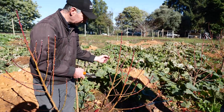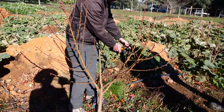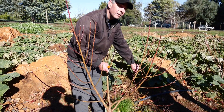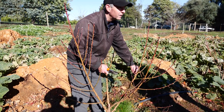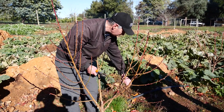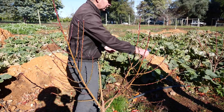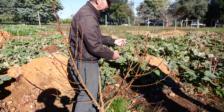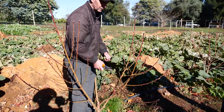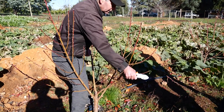Every single bud represents a nectarine — so there are a lot of nectarines there. By cutting them back I'm essentially thinning the fruit out. I only want two or three pieces of fruit per hand-width. One, two, three — so I only really want three along there. Two here, two here, two along there, one, one, one — that's how we look at it.